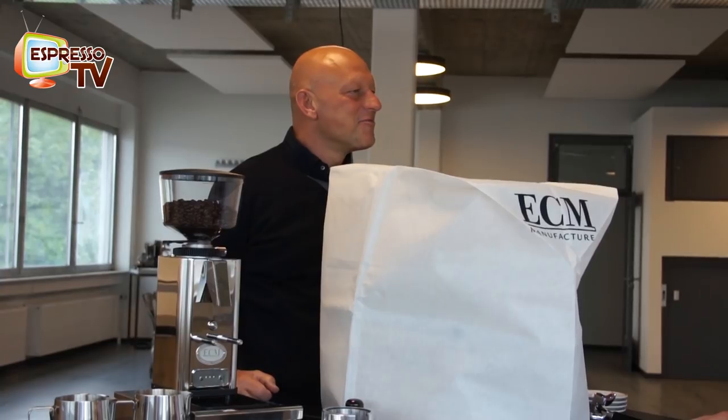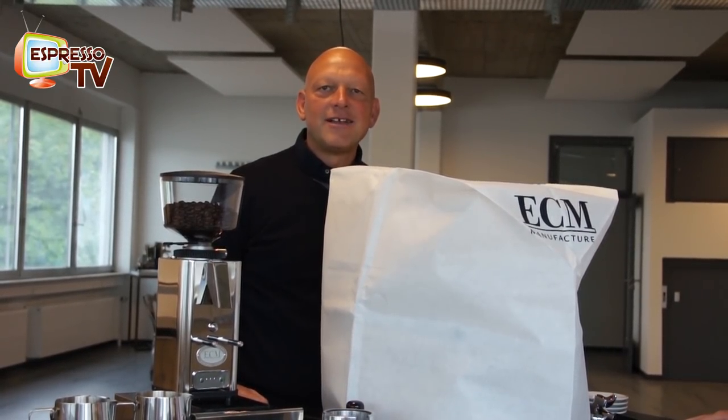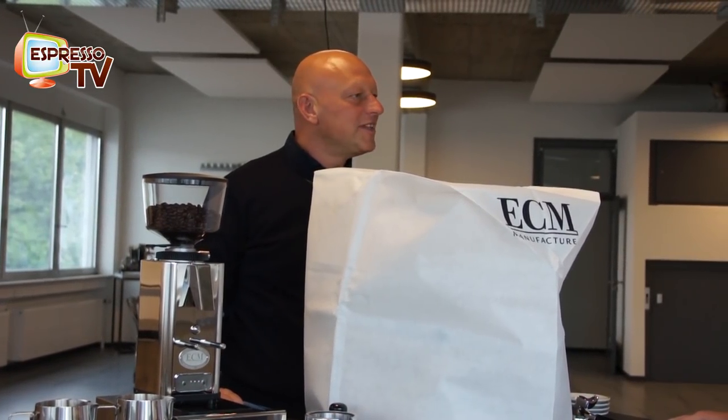Hi, dear old Espresso TV freaks. We are here now in Germany in Barmental, near Heidelberg, at the factory of ECM.